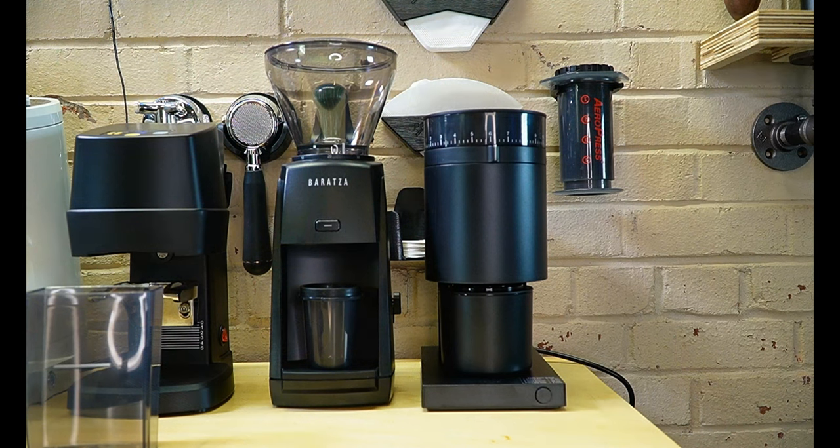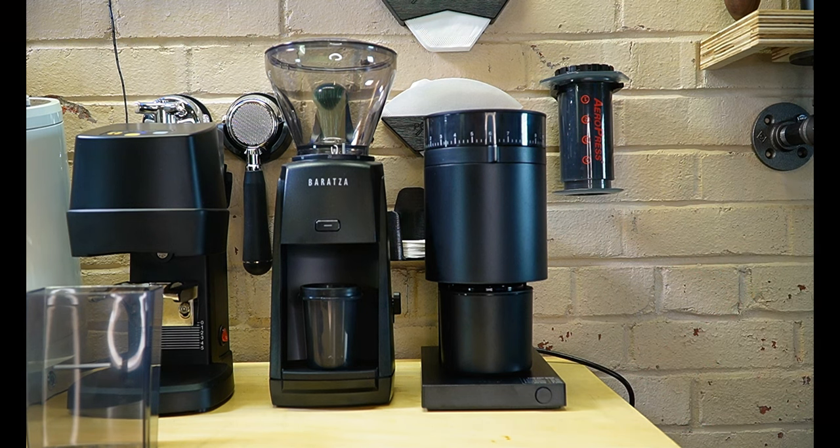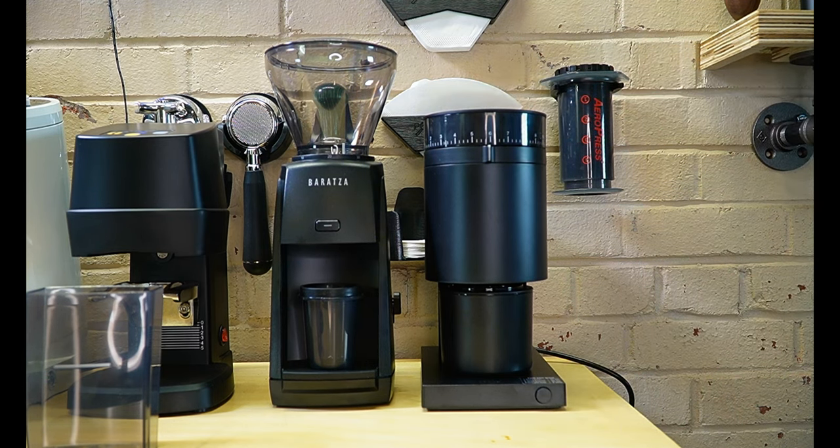We're going to be comparing these two grinders side-by-side and putting them through their paces — drip, V60, espresso, AeroPress — to see how they stack up. Is there anything that is just a major game changer from one to the other? They're both 40 millimeter conical burrs in that $200 introductory price range, so I think they're going to be really good for a lot of people just starting out. We want to look at build quality and we'll open both of these up and do some side-by-side testing across a couple of different brewing methods.